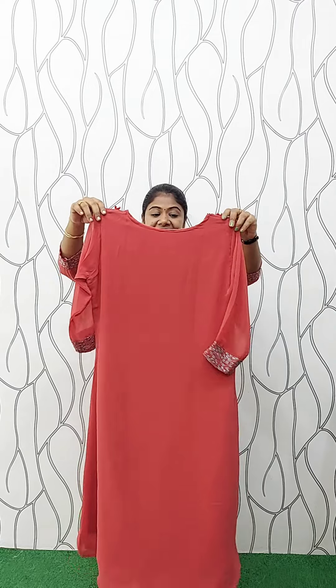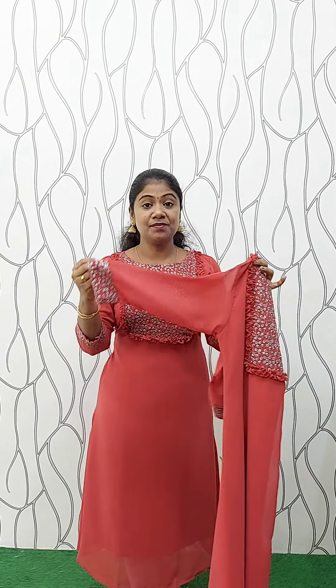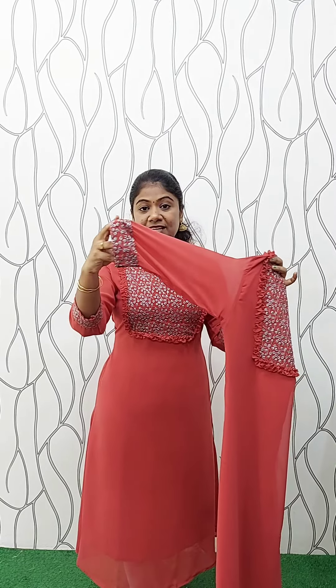Back side, air island, and the sleeve is three-fourth, sleeve without lining. The sleeve in the end portion — we have the same pattern. Simple, we have to wear it. The length is 46 inches. Full view — this is the same size: Medium, Large, XL, and XXL. The rate is ₹670.